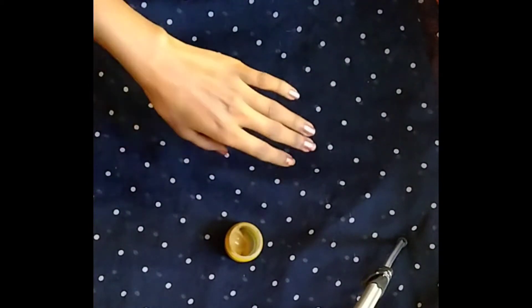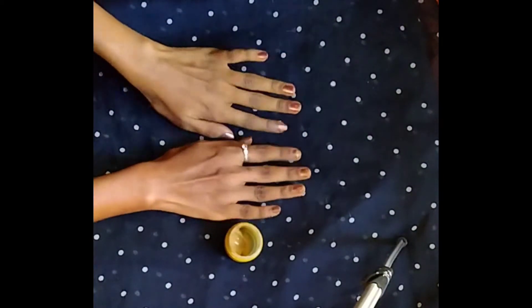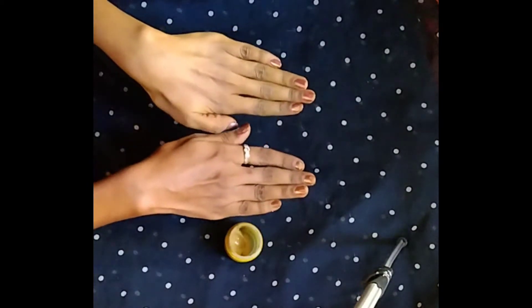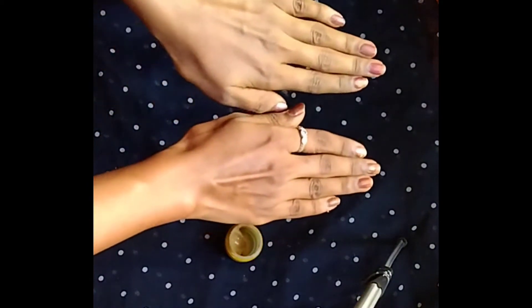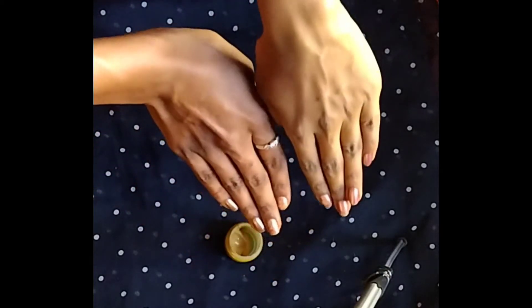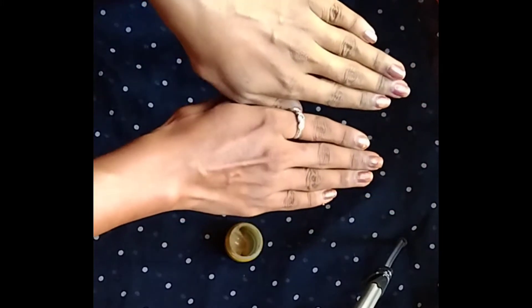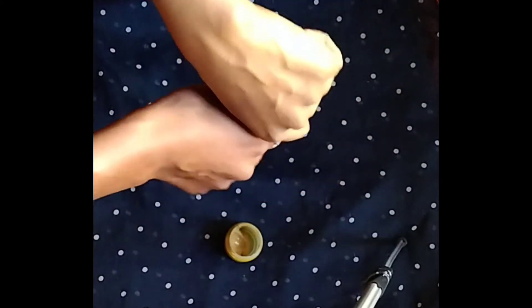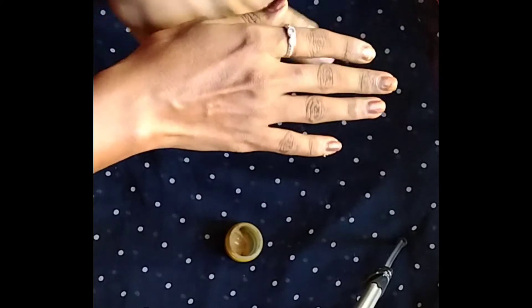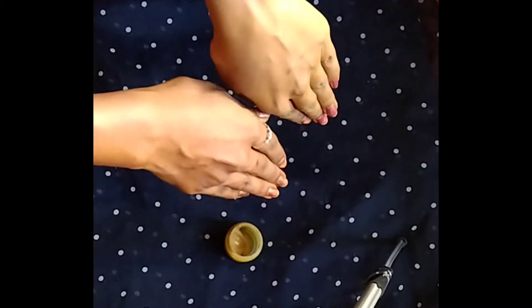I already applied it the same way to the left hand and right hand. I will apply it to my skin on the face so it will get brighter. It will look brighter and I will apply it to my face.